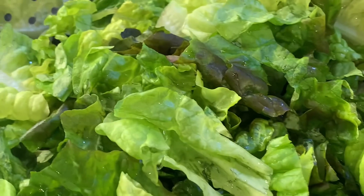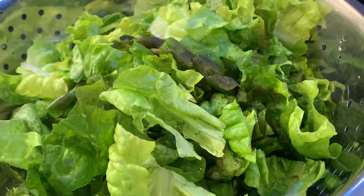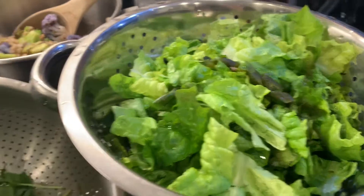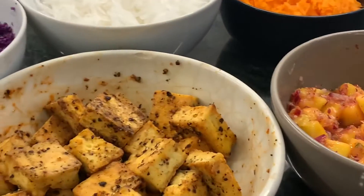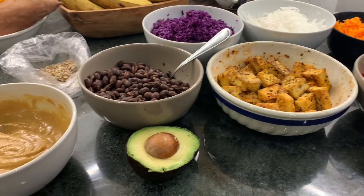These are some pea shoots and this is red leaf lettuce. I could have gone even more out and used kale, but no thanks. I don't dislike kale, just sometimes I'm not in the mood for it — you feel me? It's a whole digesting process. I'm digesting enough here.